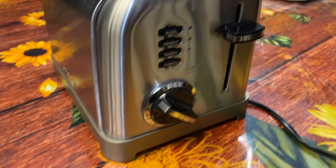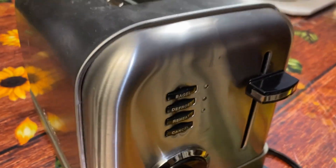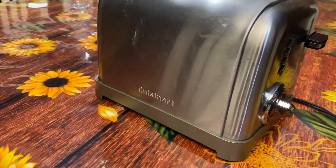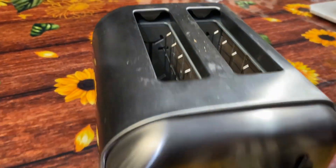It has a brushed stainless steel finish, and it's super lightweight, making it easy to move around in the kitchen. You can find this one online.